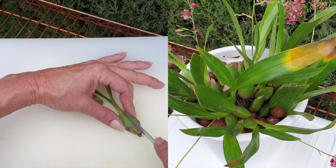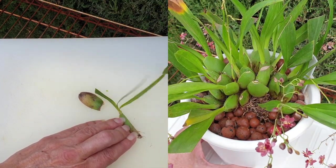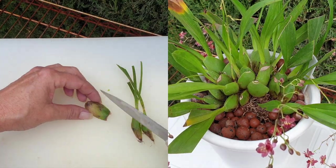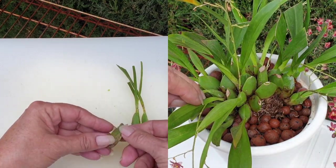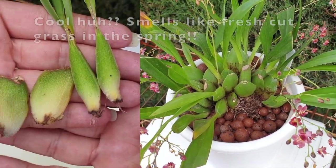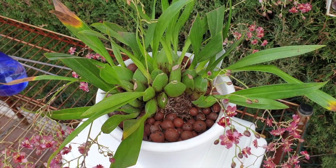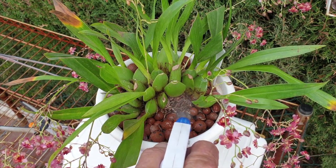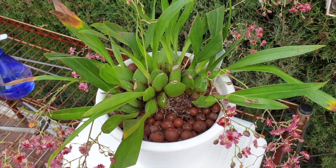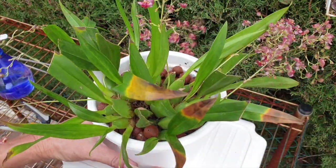I can continue to fuss with this orchid - I've been at it for the past good 30 minutes. A quick fix is to just tide her over until such a time one can clean up properly, but I've created a little bit more air around the base where the major problem was, and some sheaths and old spikes have come off. I did off camera accidentally pierce a pseudobulb with my secateurs, which is not ideal. With tight spaces like this it can happen, so more hydrogen peroxide in that space should take care of any pathogens.